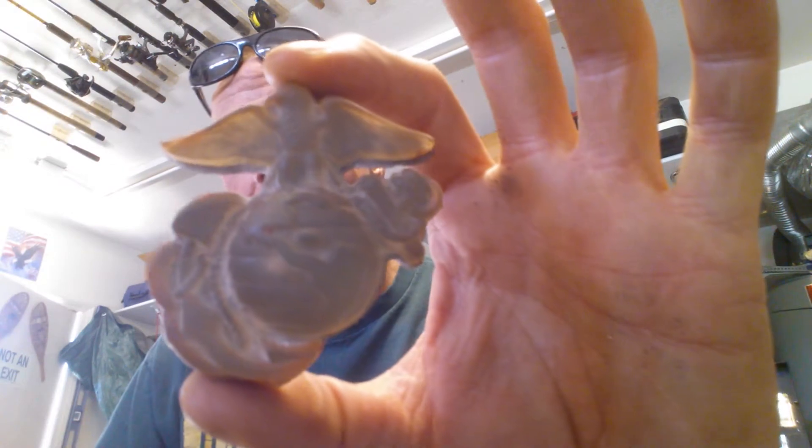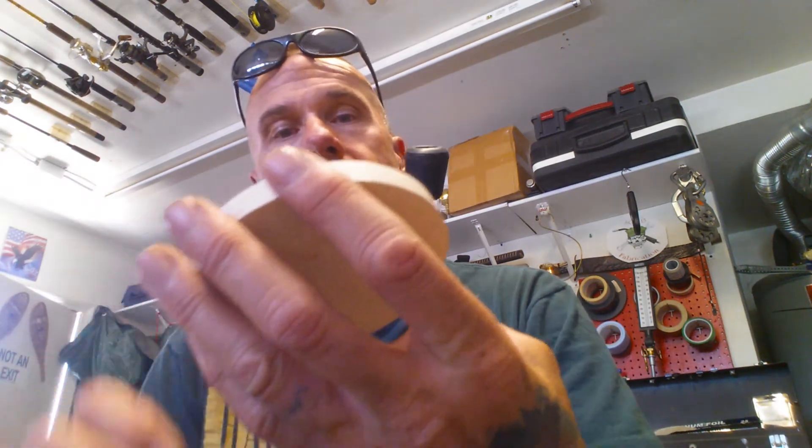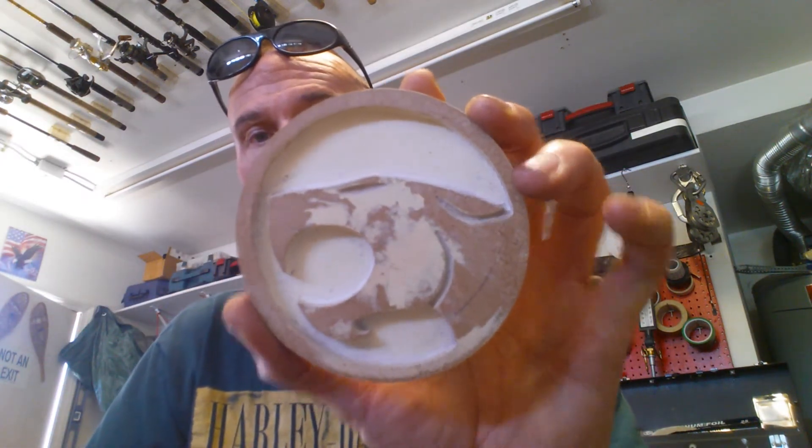I'm gonna do some more casting. I've got patterns for the EGA, and one of the troops wants a Thundercats piece. Still trying to get that to work — it keeps holding on to the sand in the chin area. Everywhere else comes out great, but the chin's holding sand so I've got to draft that a little bit more.